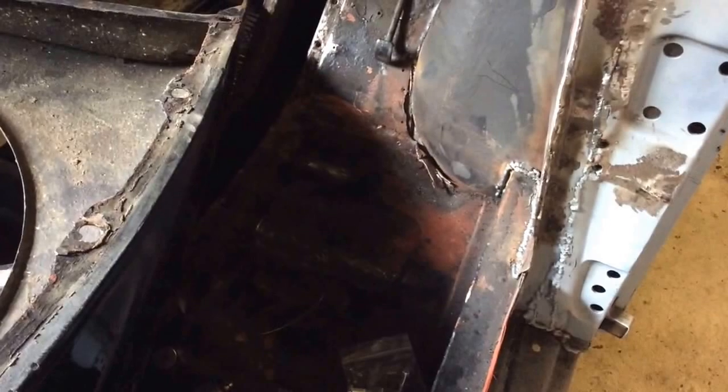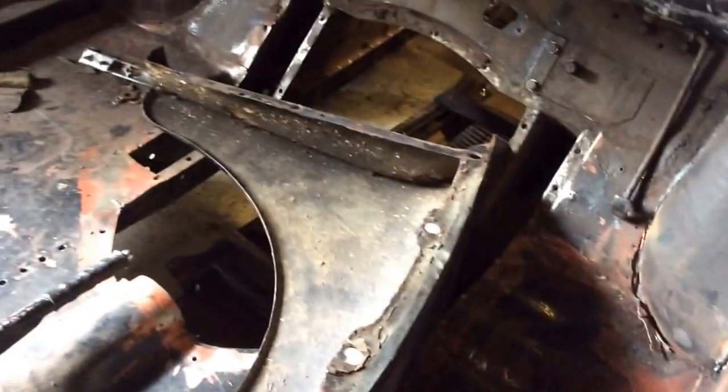That corner there at the arch needs tidied up, but it's welded up from underneath so it's fine.